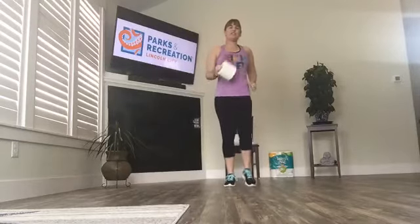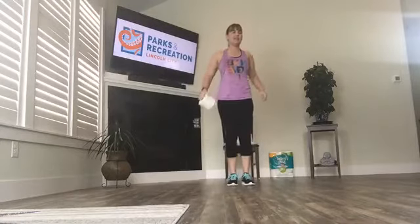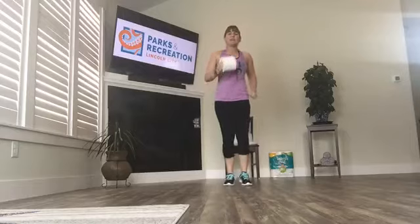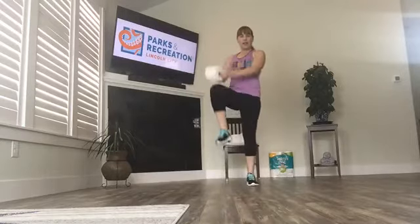Right now you can set the other three aside. You only need one roll as you just get warmed up. Start off in an easy march. Think about your posture, getting nice and tall. You can roll your shoulders back a few times. Toilet paper in hand. Now lift your knees a little higher, tap your toilet paper to your knee.